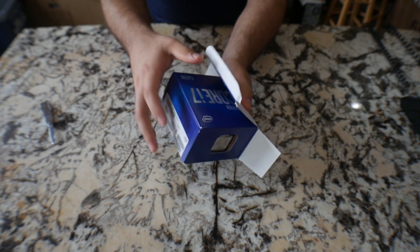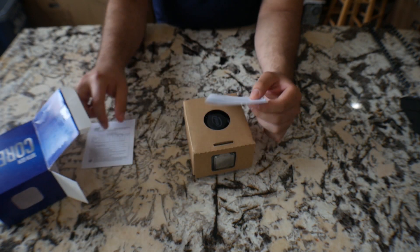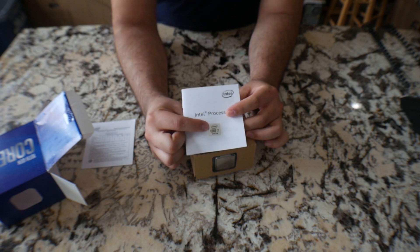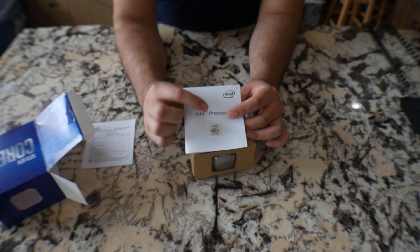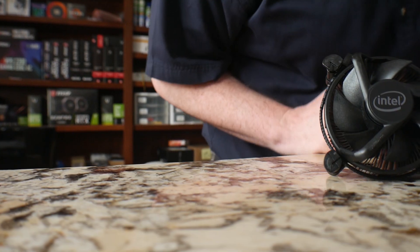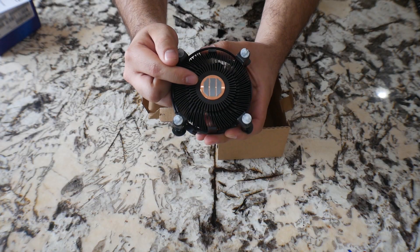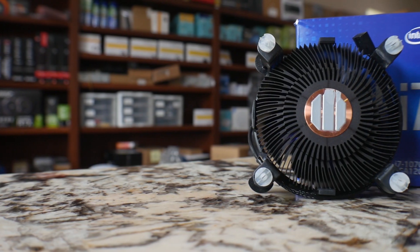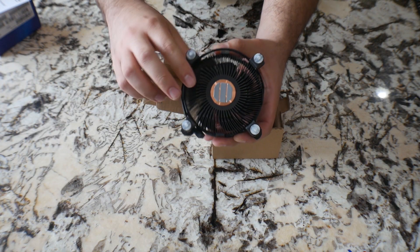We've got the cardboard box. Once you take it out you got some manuals and instructions. You got the nice sticker that you can put onto your actual case. As you can tell, this brings the heatsink as I mentioned before — and they painted it black. So they use this pre-applied thermal paste. We always recommend for you guys to clean this out and apply your preferred thermal paste.